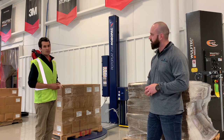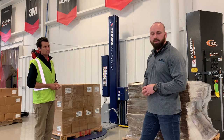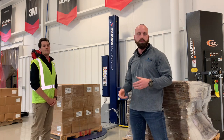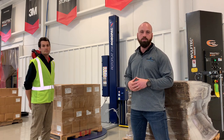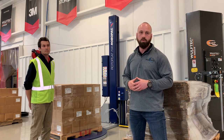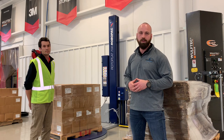We want to thank you for joining us for this quick video. We hope you learned something about the differences between fixed and variable pre-stretch. As always, there will be more episodes — there are so many topics for us to cover. We'll look forward to seeing you again, and as you know, stretch film never sleeps. This is Sean Mitchell signing off for now. Thank you.